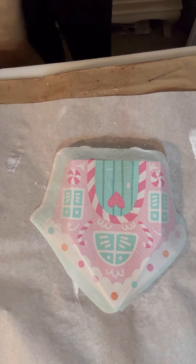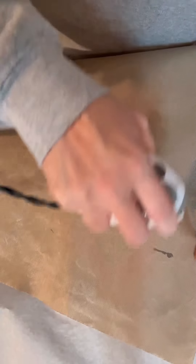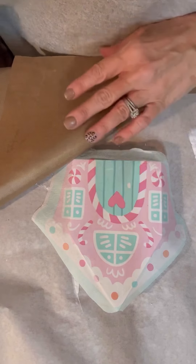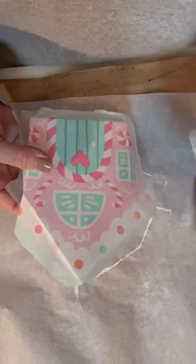Then I'm taking my Teflon sheet — I got this from Amazon — and I'm just going over it with the iron to get all of the wrinkles out of it. I don't want there to be any wrinkles in it. But you guys, this turned out so cute. Wait till the end to see how I staged it. Look how adorable that is! There's extra, and like I said, I could have either wrapped it or done another one on the back.